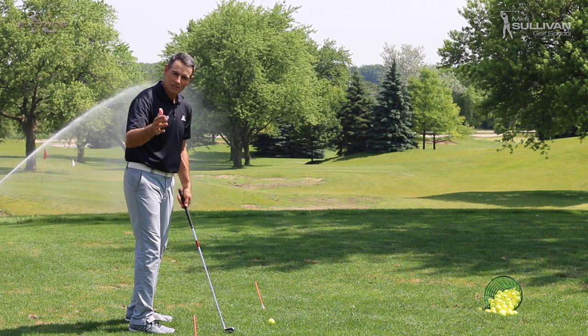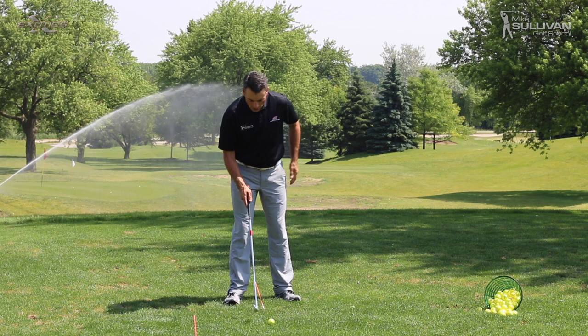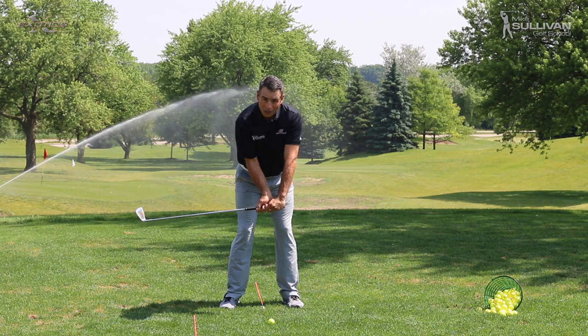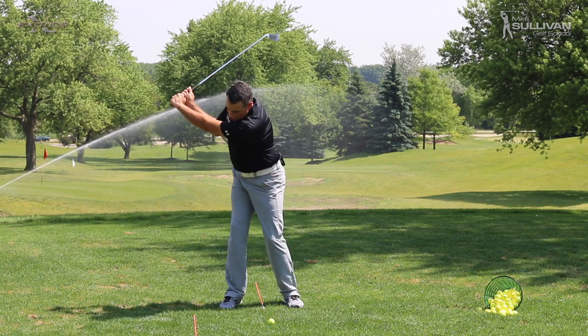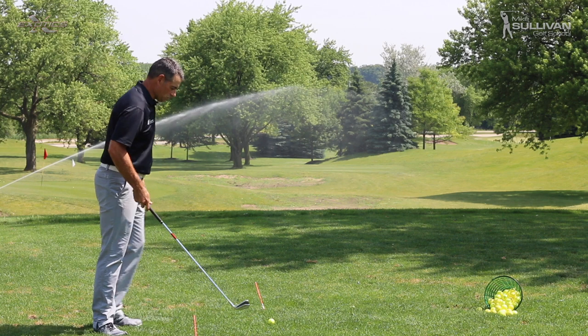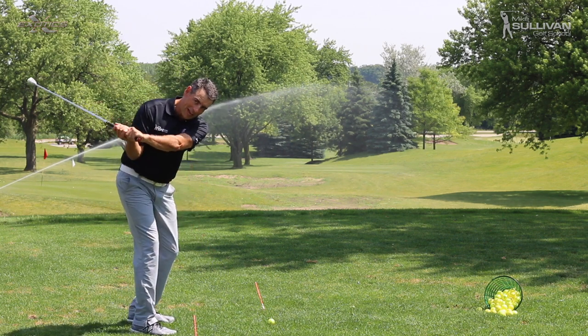So here's where we're going to start with this. So many people that we see who slice get started in their golf swing with their hands controlling the club. The first thing they do is get those hands going, then they turn back — but what's happened is they've already got the club really, really flat. When hands start first, we get flat. We need a one-piece takeaway, and here's how we're going to learn how to do it.